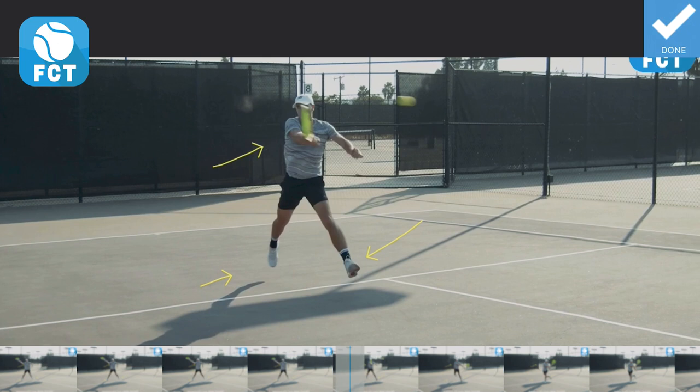Let's watch it again — pressing through the hit, everything is in front of his body, landing on the left leg.